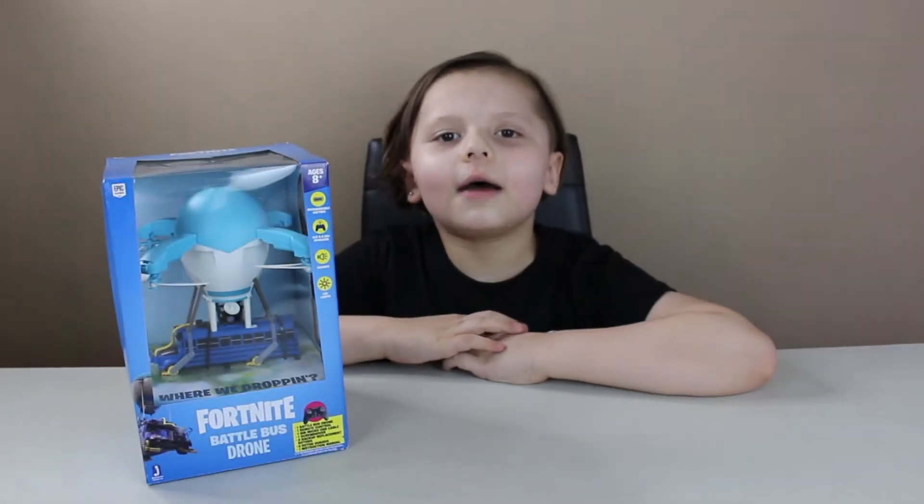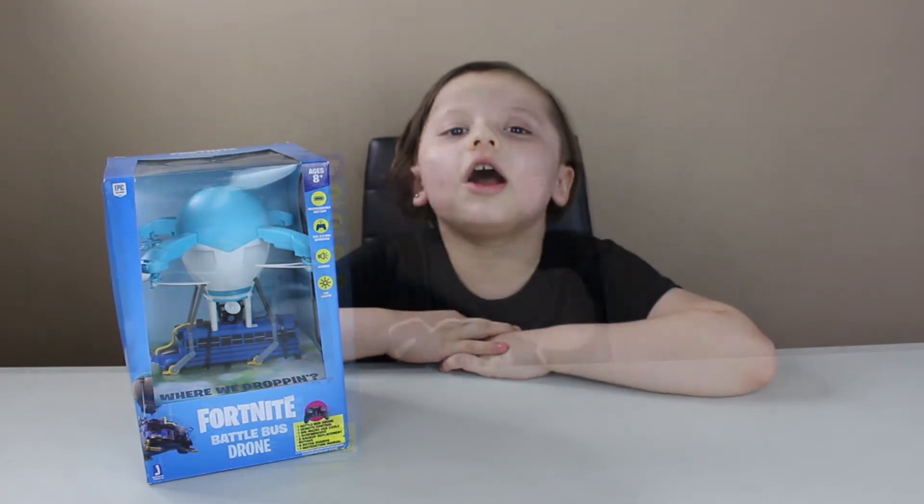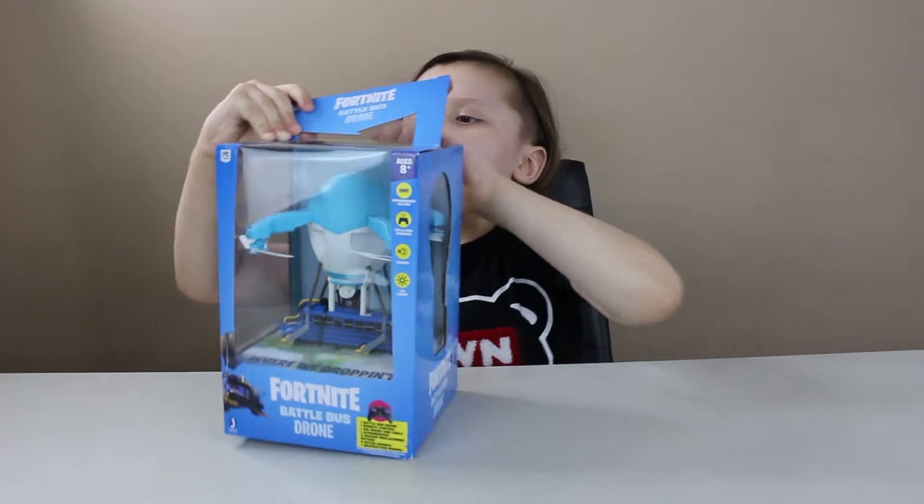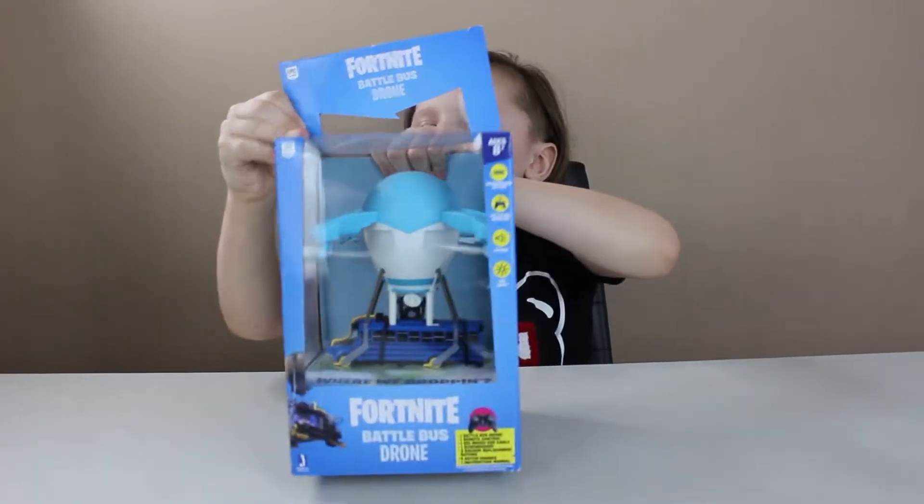Hi guys, it's Juliana and today I'm unboxing my Fortnite Battle Bus drone. It's actually easy to unbox — there's not that much tape.